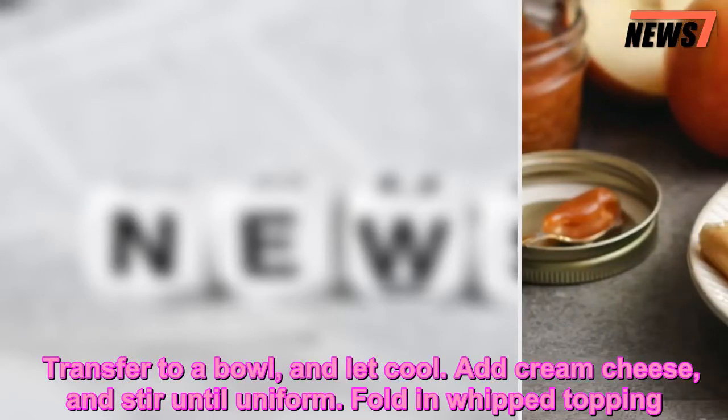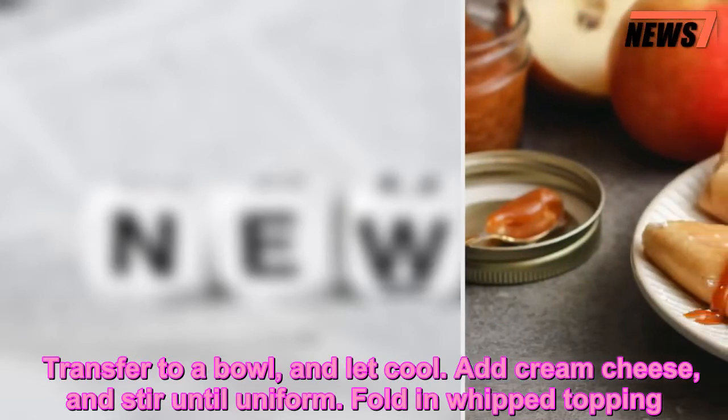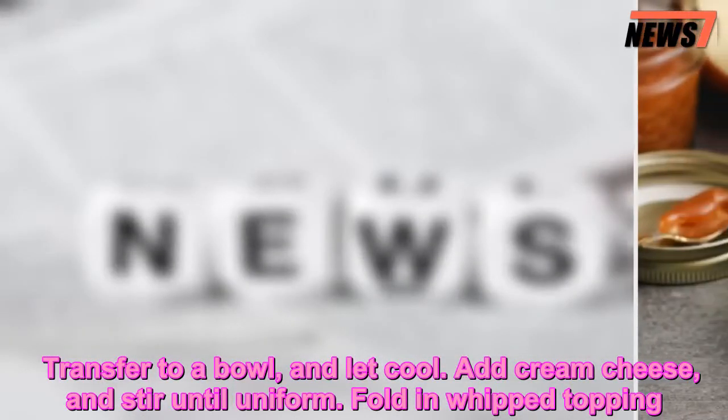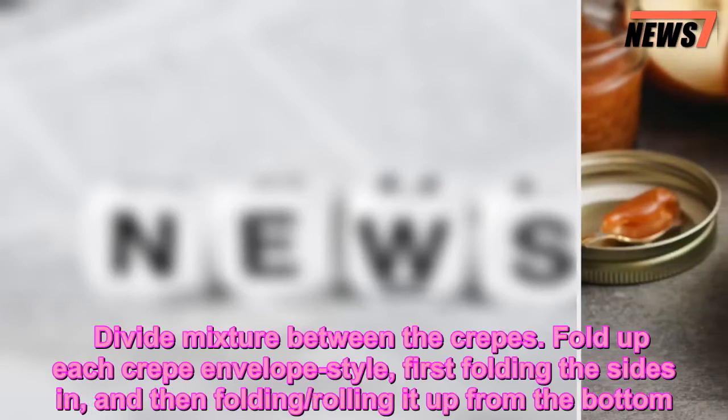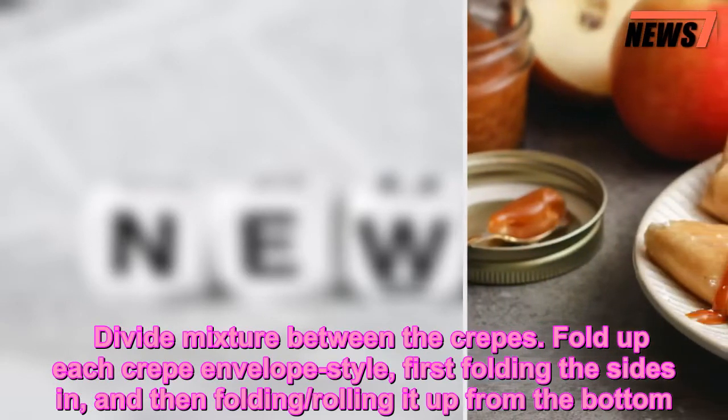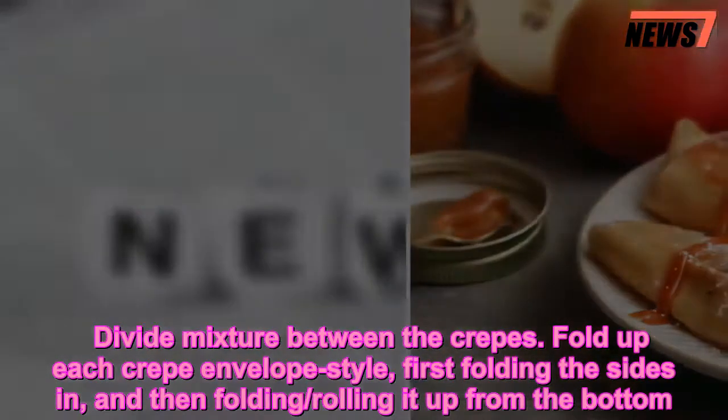Add cream cheese and stir until uniform. Fold in whipped topping. Divide mixture between the crepes. Fold up each crepe envelope-style, first folding the sides in, and then folding and rolling it up from the bottom.